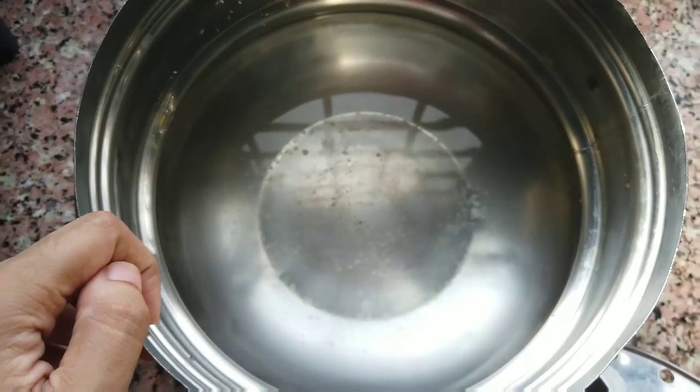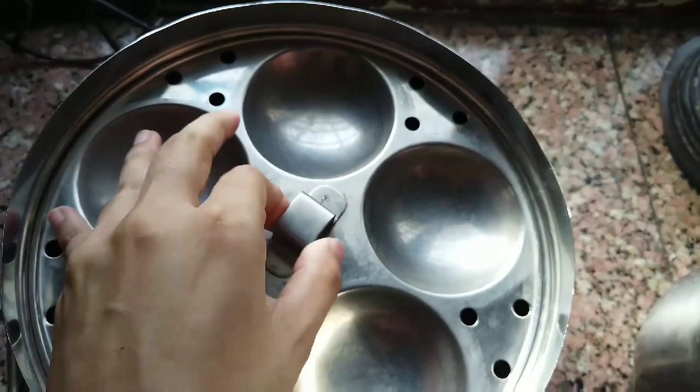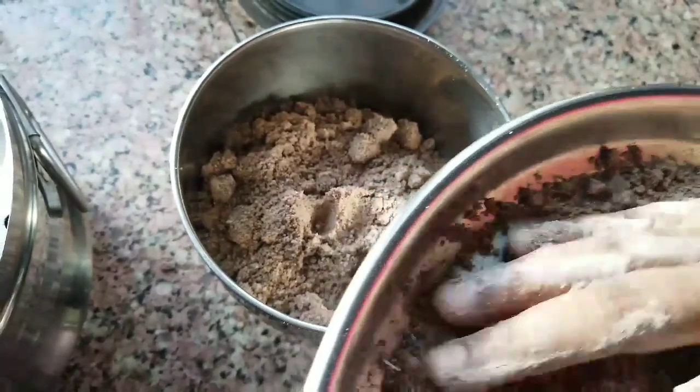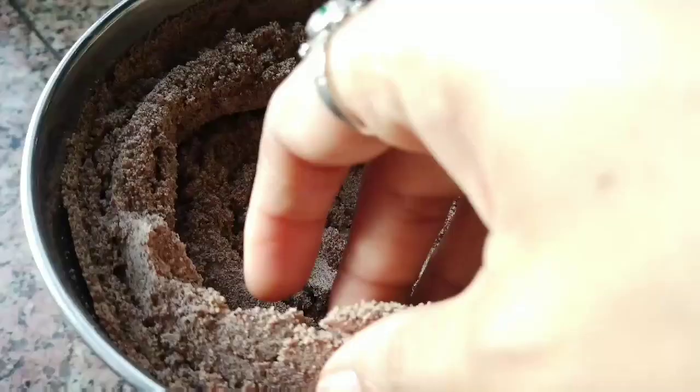Next, take the idli cooker and add enough water into the vessel and place the idli plate. Later we are going to place a plain cloth on it. Meanwhile, add this flour into the mixer and grind it until it becomes smooth like this.